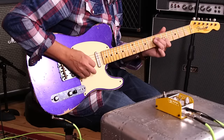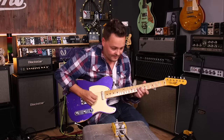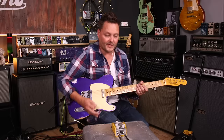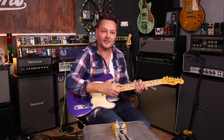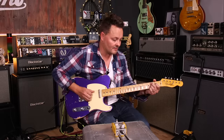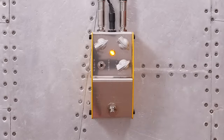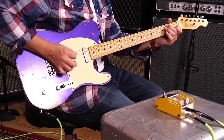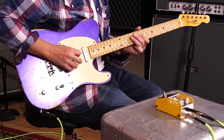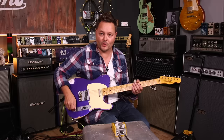Blend the balance in. Get more sustain there. More compression. I can actually feel it kind of in my back. You can hear that thump that goes into the compression — thumping just in the sound. It's also funny how it reacts on the back pickup much more than it does on the front pickup.